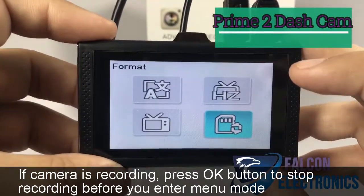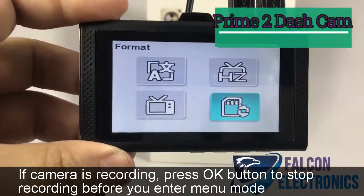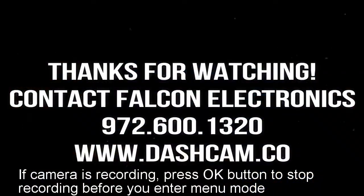Thank you for watching, and we look forward to showing you our next video. Thank you. We'll see you next time. Bye.